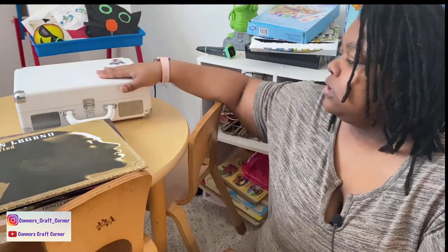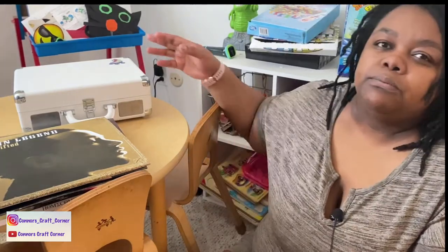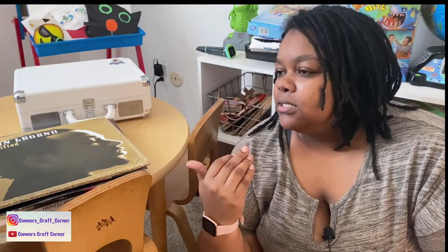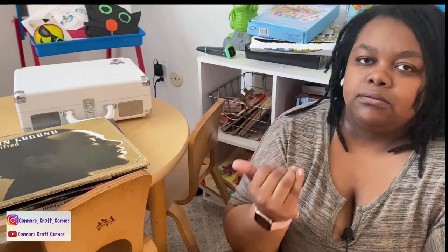That's it for my review of the Victrola suitcase record player and my growing record collection! I hope you enjoyed this video. Let me know down below if you have any records, if you have this record player and what your experience is, or if you have another one. They do have higher-end models, but I like to start small and not spend a lot in case it turns out to be a fleeting hobby — though I really do like it. I'll see you in my next video, bye!